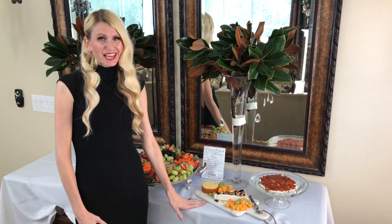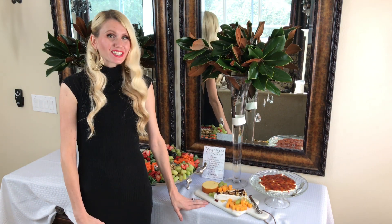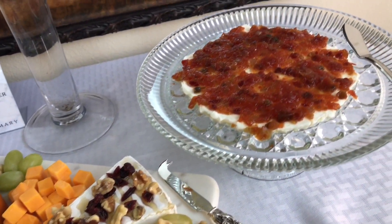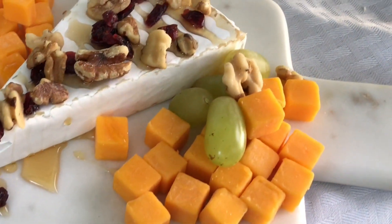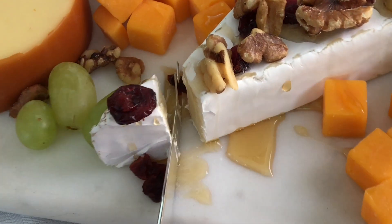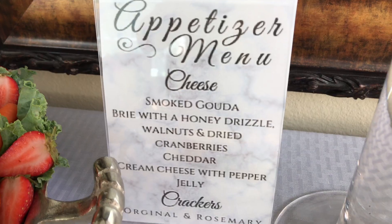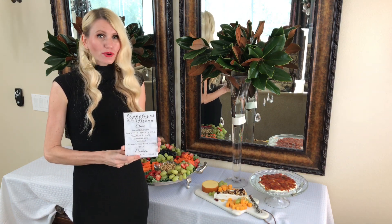I like having a variety of cheeses at my party — they look fancy and it's nice to have something new and unusual for guests to try. Today I have a smoked gouda, a brie with honey drizzle, walnuts and cranberries, a delicious pepper jelly dip, and for those who aren't adventurous, a few blocks of plain cheddar. I like to cut a little slice out of each cheese so guests don't feel like they're the first to cut into it. I also do a menu so people can see what they're eating and so guests with allergies or dietary restrictions are informed.